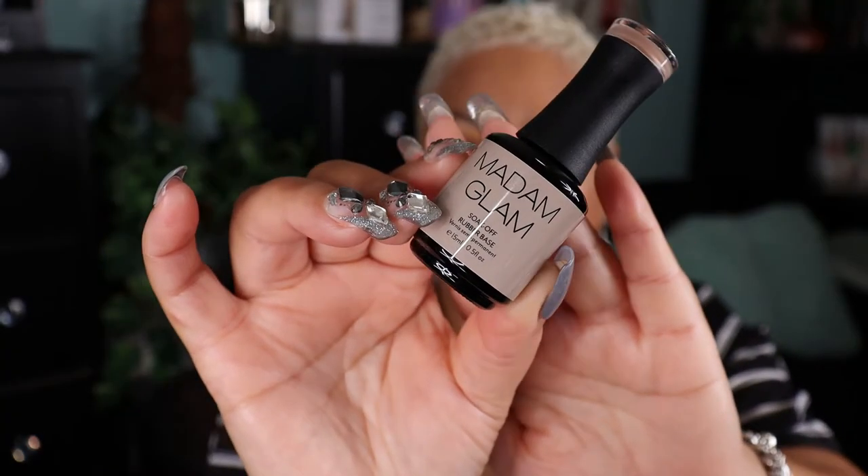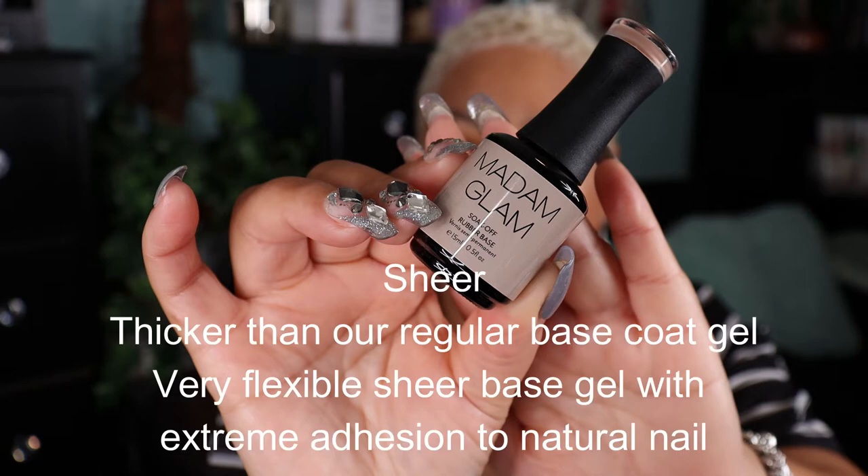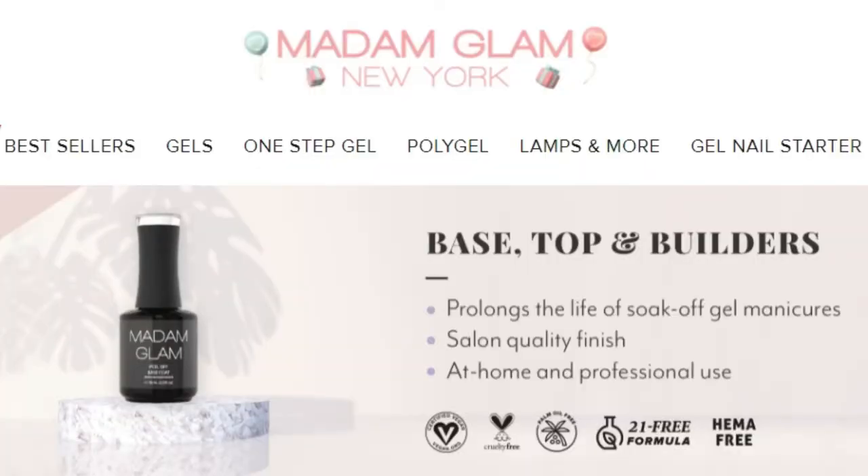Taking this one in hand — this is the Madam Glam rubber base nail polish. It's a collection that contains six rubber base gels. They are ultra flexible and strong, and the rubber base is the perfect solution for weak and thin nails. So if you have weak and thin nails, this polish is going to give you that extra security that you definitely need.